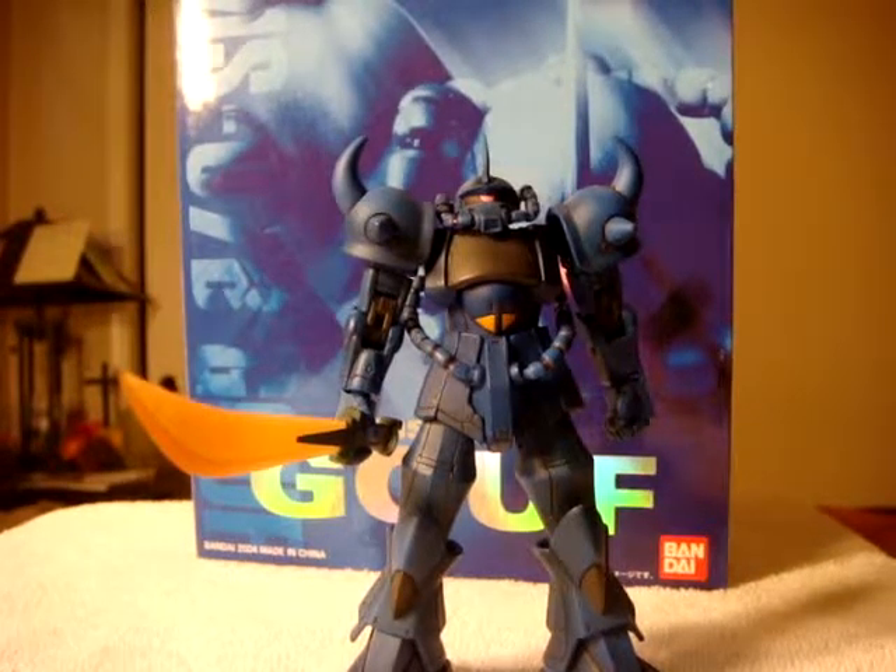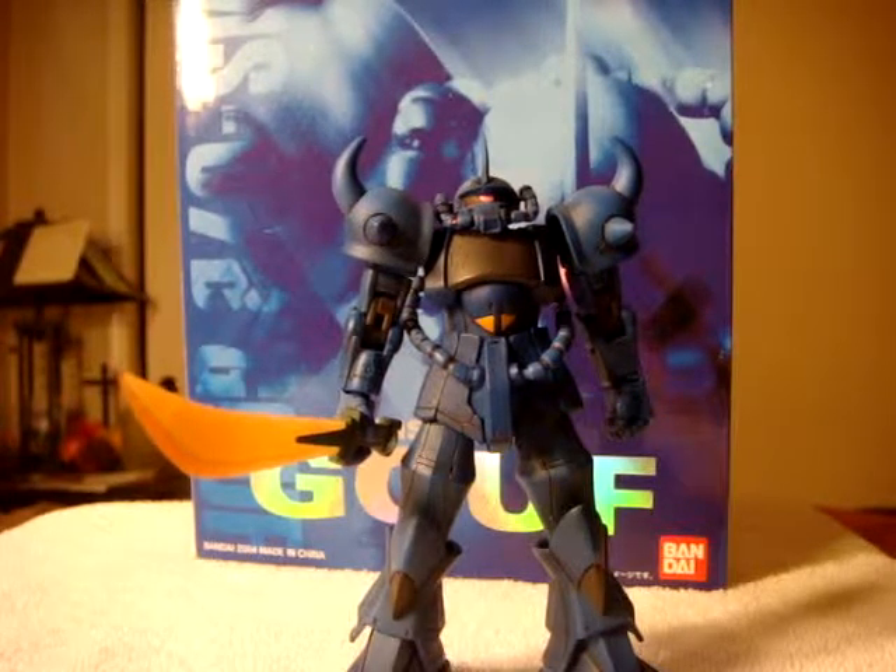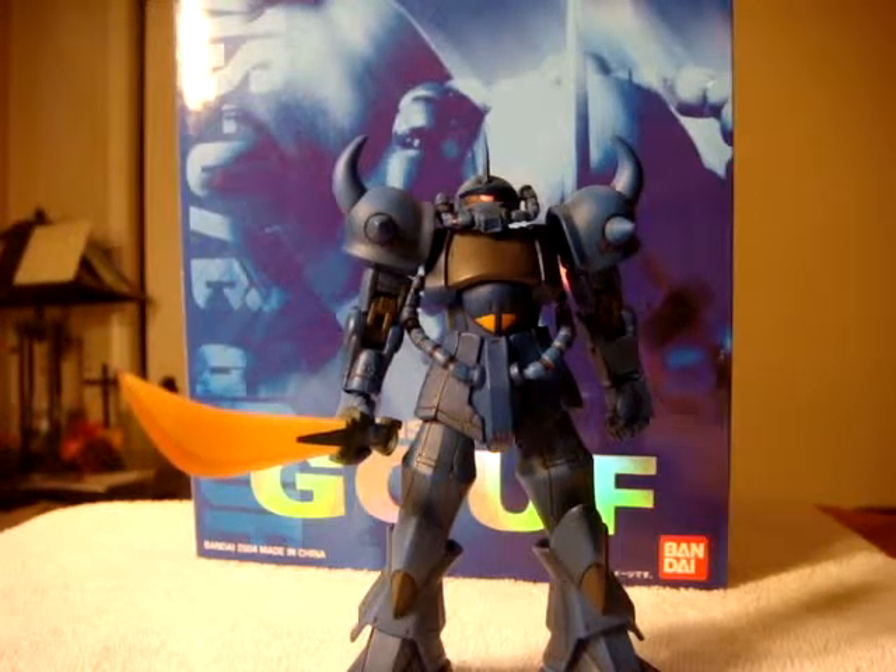Hey there YouTube, this is Patrick1969 with another review slash price guide. In this video I'll be featuring the Extended Mobile Suit in Action Gouf. I'll be showing you the things it comes with and then telling you how much you should be paying.